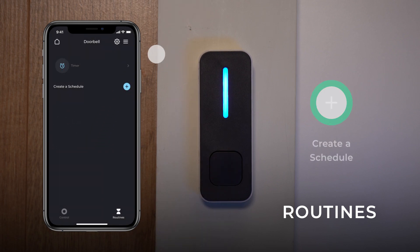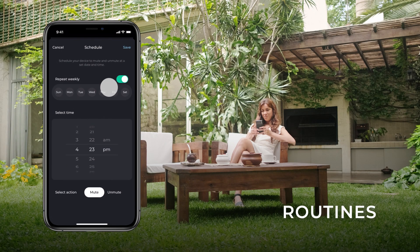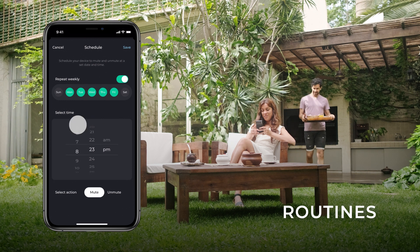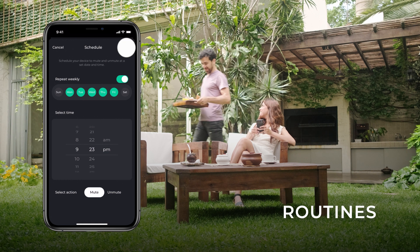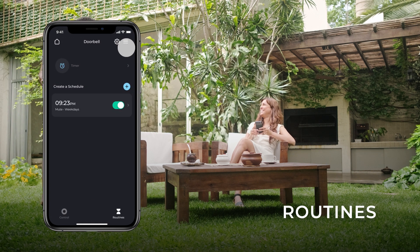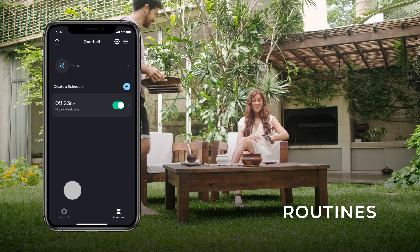Use the option Create a Schedule to create routines for your device to mute and unmute automatically. Choose the days of the week the schedule will be applied to, then specify the time and select the desired action. Tap Save. Tap the Control button at the bottom of the screen to return to the device's main panel.